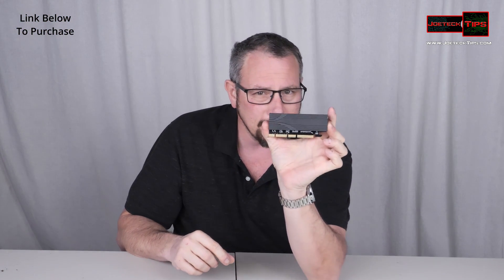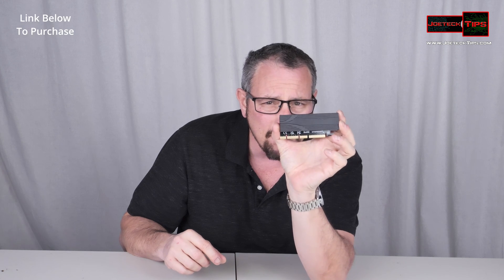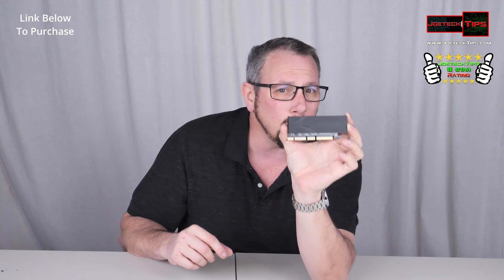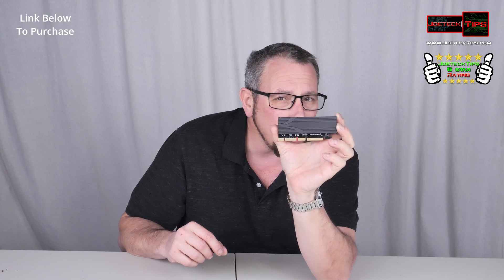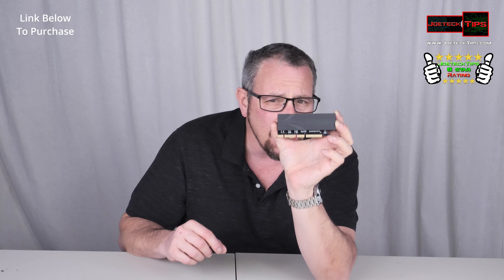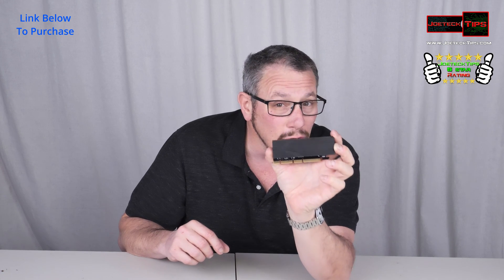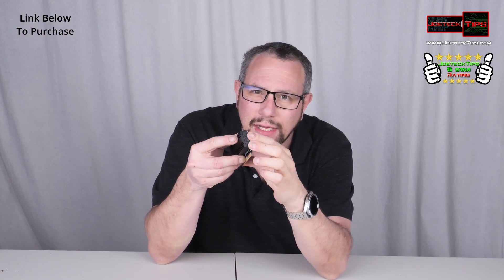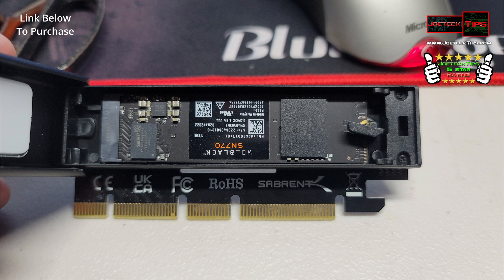This is a PCI Express NVMe adapter. This thing will convert any computer to allow NVMe support, and you can boot from it as well. You hit this little button on the side here and open it up — NVMe drive right there, M.2.